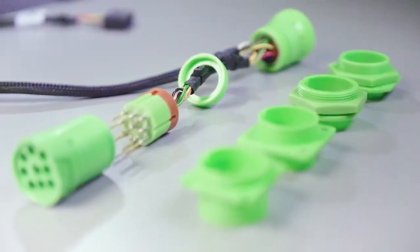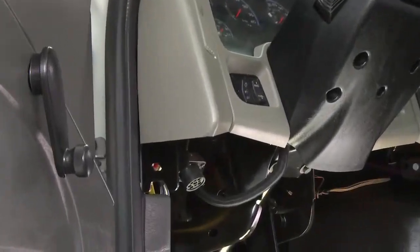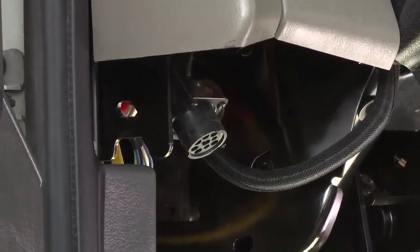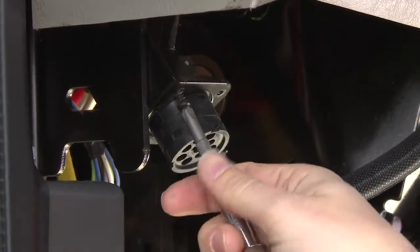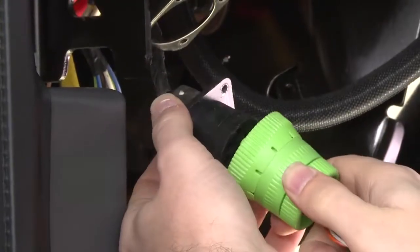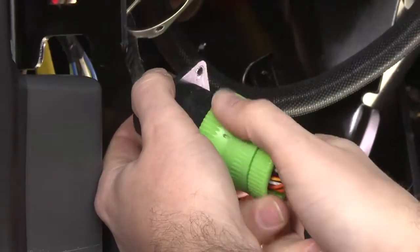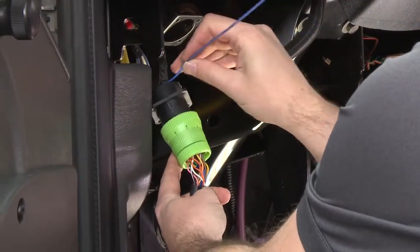Save the remaining adapters. Locate the diagnostic port, usually found under the dashboard on the driver's side. With a screwdriver, remove the screws from the port to release the diagnostic connector from the plate. Connect one end of the 9-pin T-Harness to the diagnostic connector that has just been removed, and zip-tie the connection to make it secure.